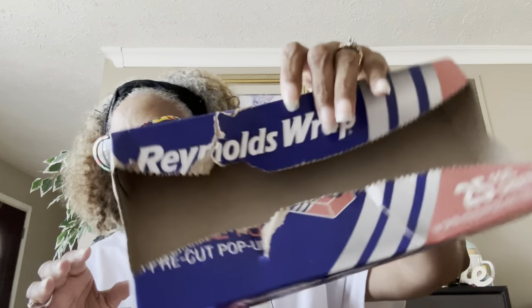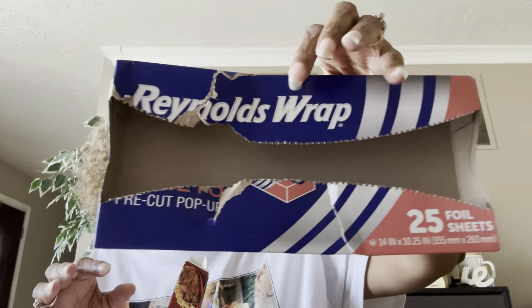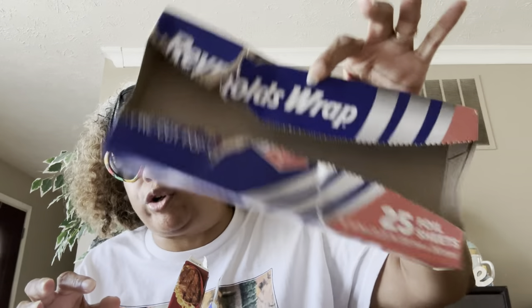We always get the Reynolds Wrap pre-cut pop-ups — yes, we love them. You get 25 sheets and they work really, really well. Pick them up! I don't like the other brand or no-name one. I only like the Reynolds Wrap one — that's just my preference.